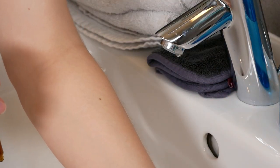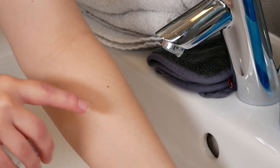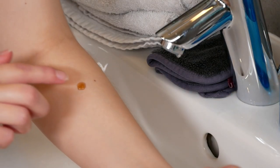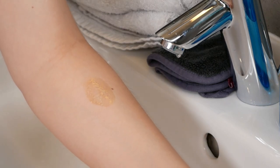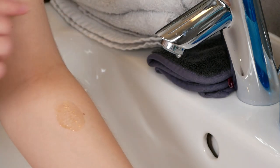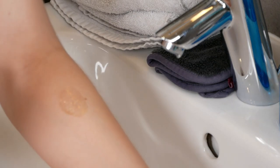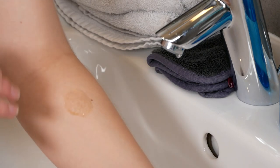For the patch test, we are only going to use one drop of the Ordinary EUK, which we are going to apply right here. Then blend it into the skin. It is also going to soak into the skin — just give it a bit of time. It's important that this area stays dry and clean so that you can observe at every moment if something happens.